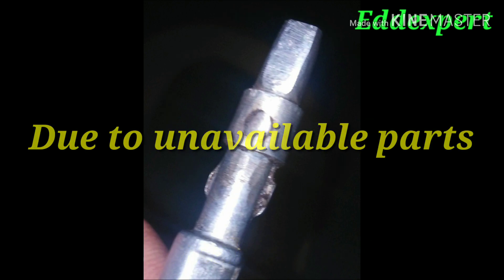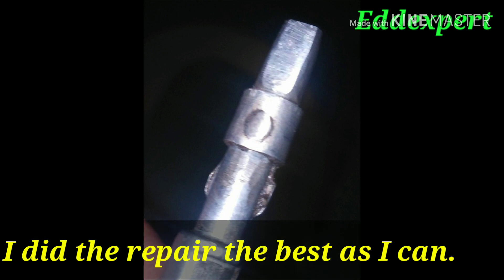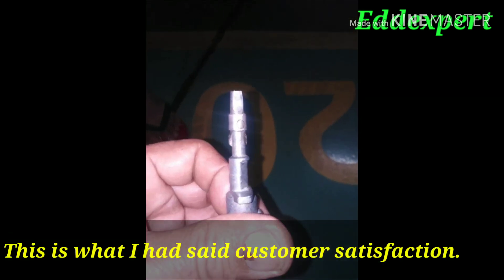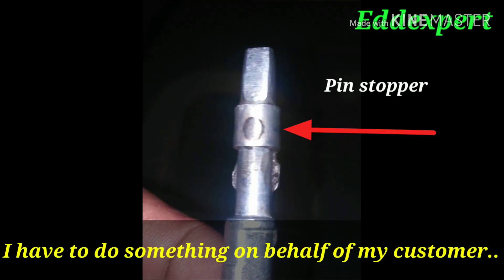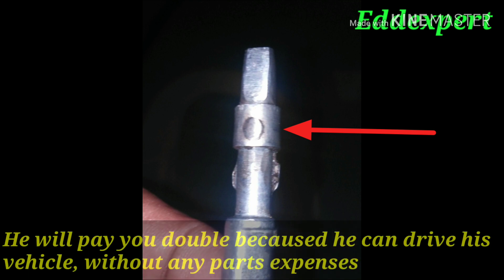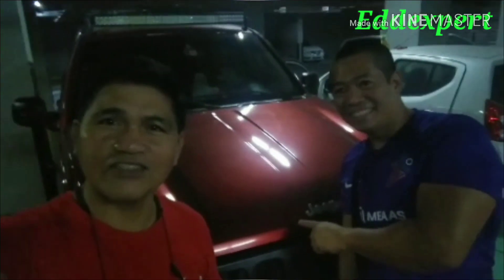Due to unavailability of the parts, I did the remedy. I inserted a bushing and went to the machine shop to make a replacement for that broken piece. I gave them instructions to fabricate that bushing.